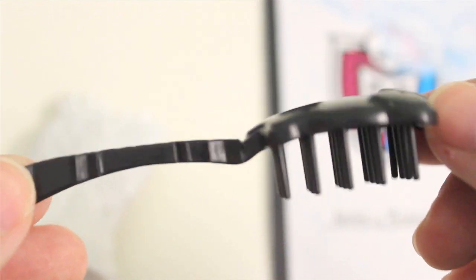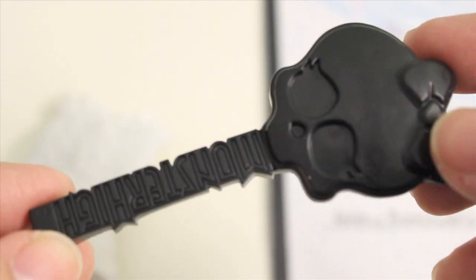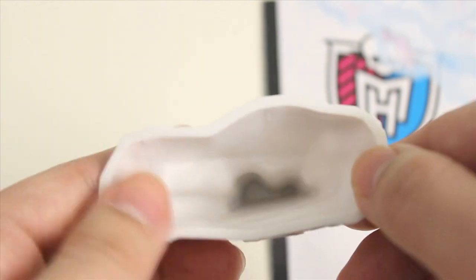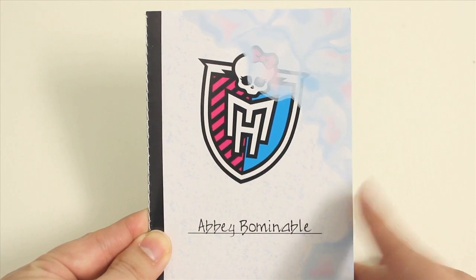She comes with this black skullet brush, and she also came with one black stand which she is currently using. Here is the ice sculpture of Heath that she came with. Here is Heath's face and it's in the shape of a heart. Inside, it's hollow. Here is how it looks in the back. She also comes with her own art journal.